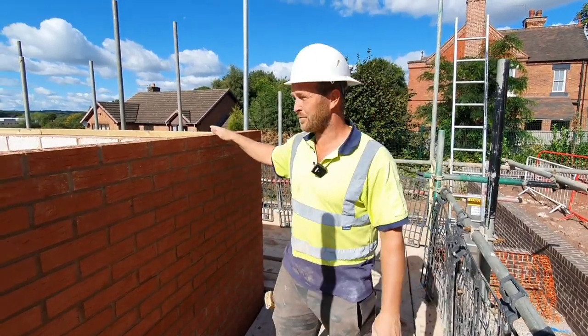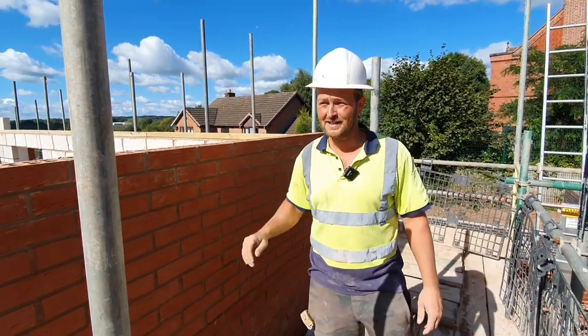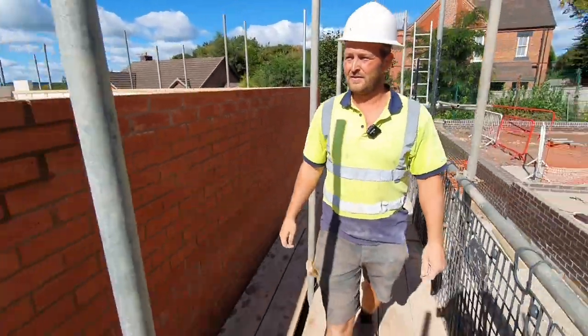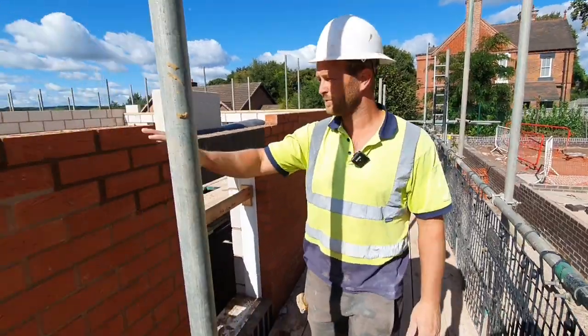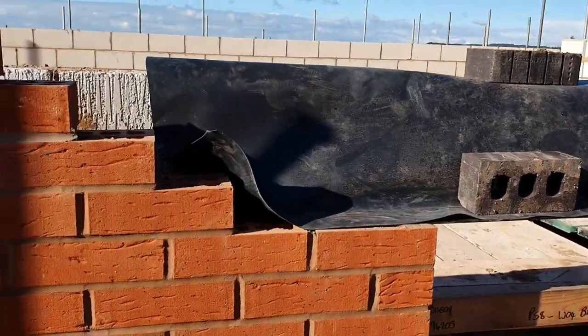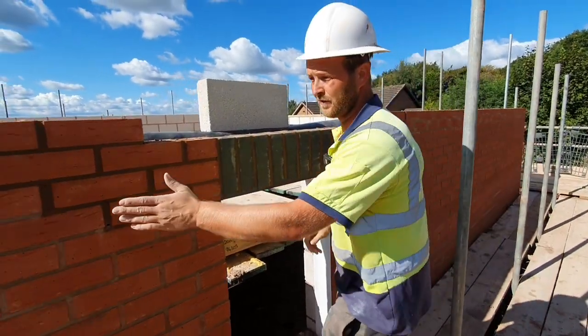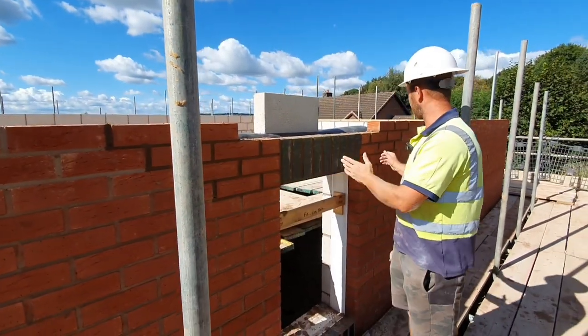What I like to do is I like to get the brickwork round first, to height, get my gables in. Then, once these gables are done, I leave these sections where we've got soldiers over windows, so that this goes off and I can pull straight off it.